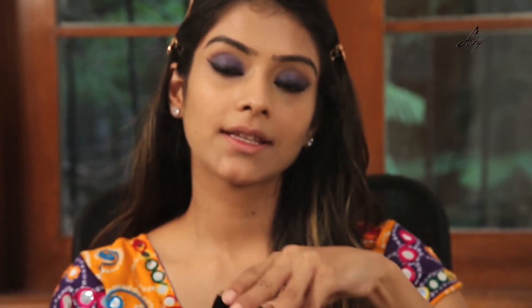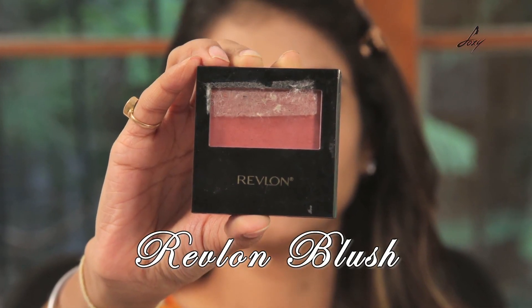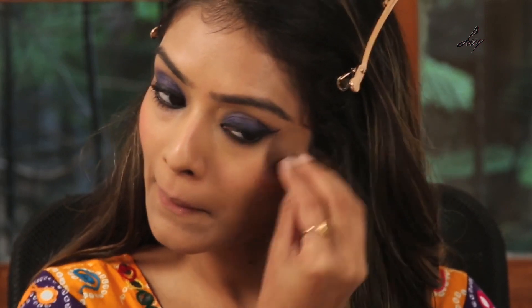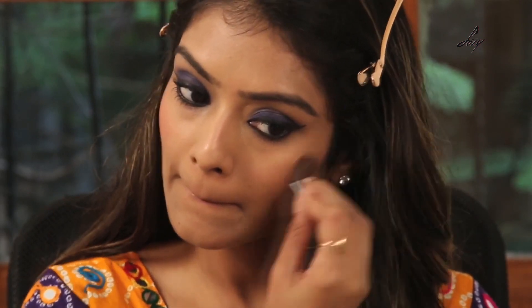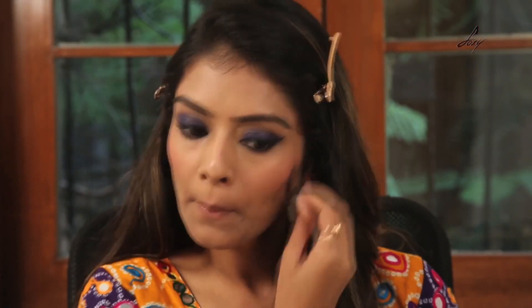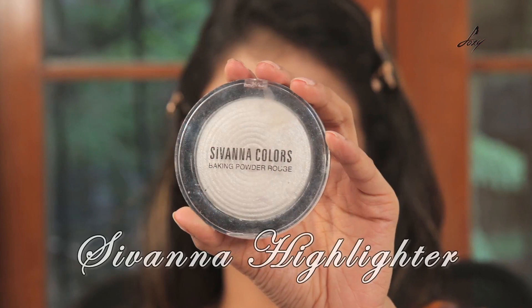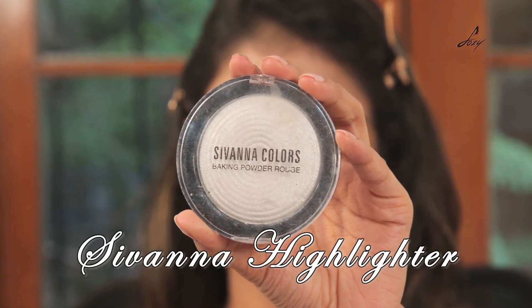I will be applying this Ravellon blush — the shade is marvellous. And once I am applying my blush, I will also be using this Sibana highlighter to highlight my face.